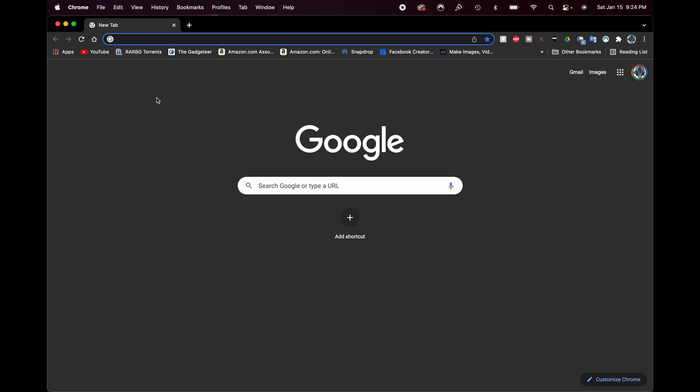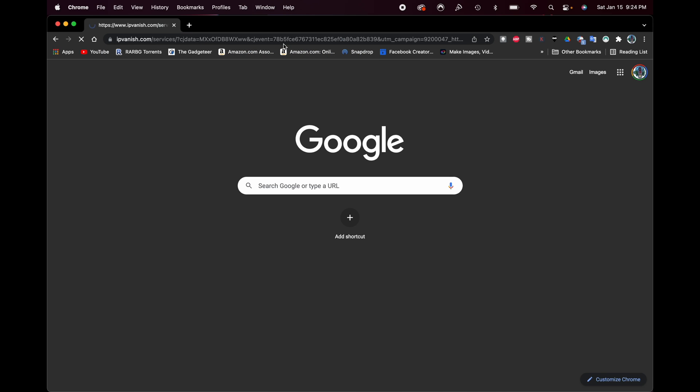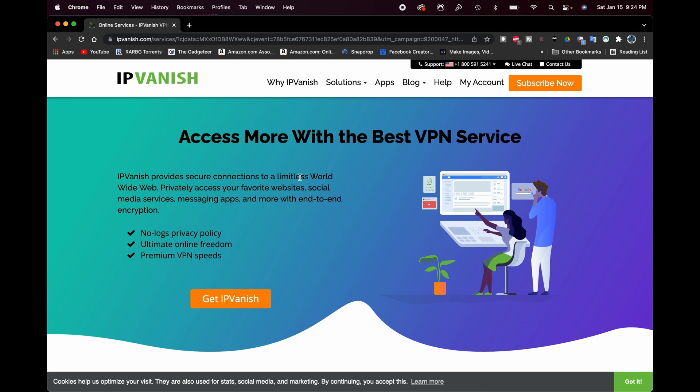The first thing we're going to do is go to this web address: www.dpbolv.net/click-920047-14528644. I know it's a long, crazy web address, but it's going to help you get some discounts on IPVanish. If you don't have an account, click Subscribe to get signed up. If you already have an account, click where it says My Account.